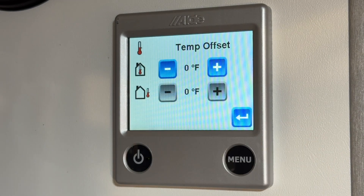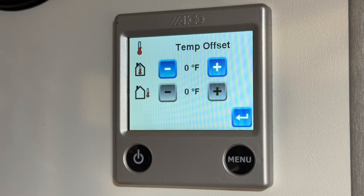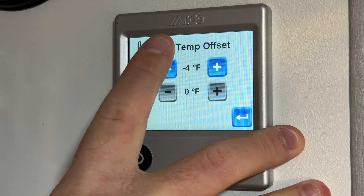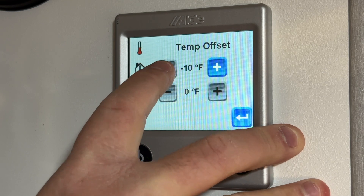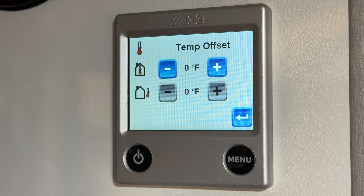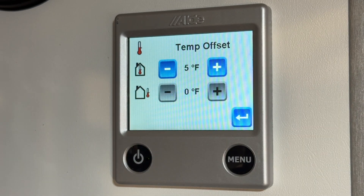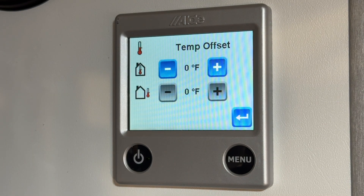Next is the temperature offset. We don't have an exterior probe sensor so it's interior only. This is used if you notice the Aldi is reading a little off compared to a handheld thermometer. So if the Aldi was reading five degrees higher than it should be, you would go minus five — you can offset it up to 10 degrees in either direction. Vice versa, if the Aldi is reading five degrees too cold, you would go up five. This is something great to do at the beginning: bring in a handheld thermometer and make sure it's matching the Aldi for better accuracy.